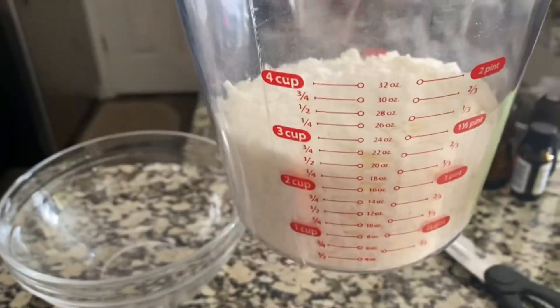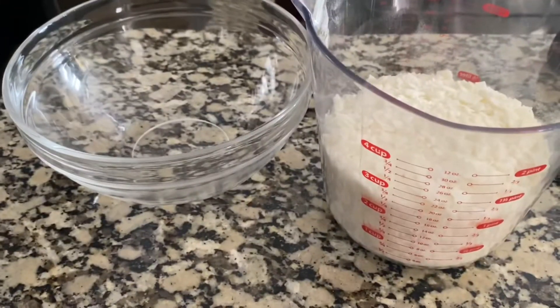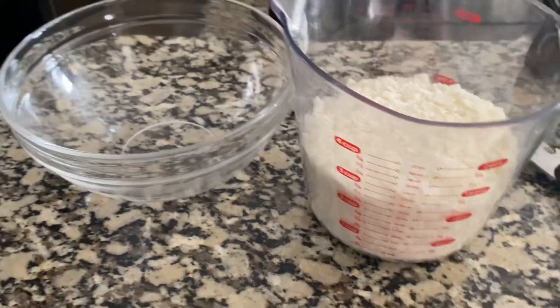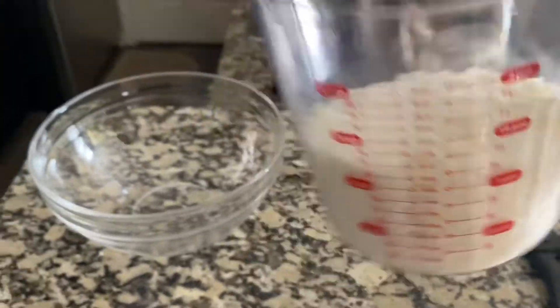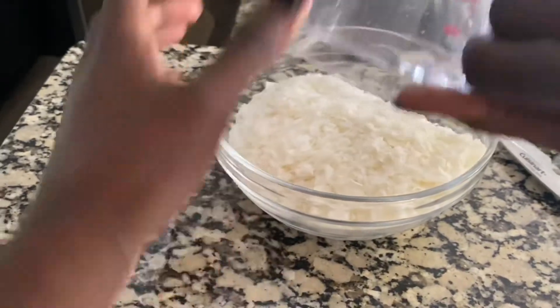I'm going to measure out one pound — yeah, let's do one pound of this. That came to 20 ounces, I'll take that. I'm going to pop this in the microwave until it melts.